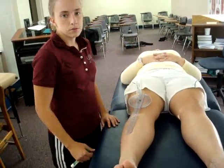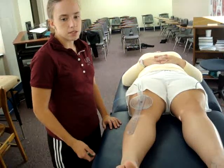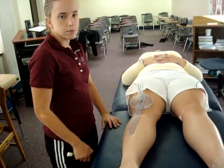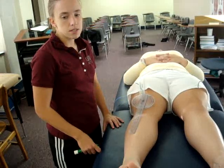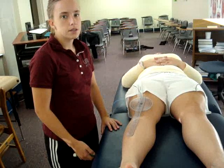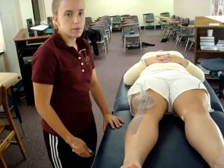The resulting angle is the Q-angle. A normal Q-angle for males is 13 degrees with the knee in extension, while the normal Q-angle for women is 18 degrees. A positive finding would be a Q-angle greater or less than the normal degrees, indicative of a patellofemoral pathology.